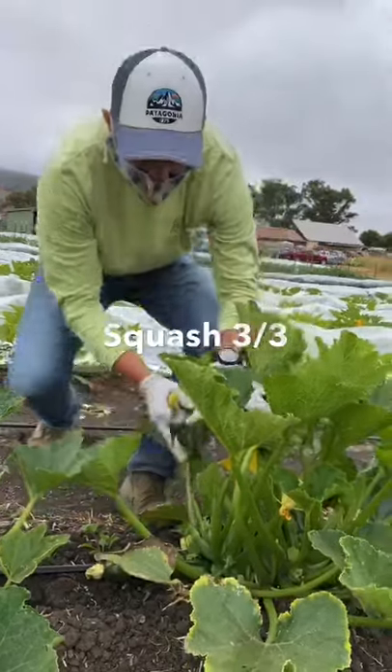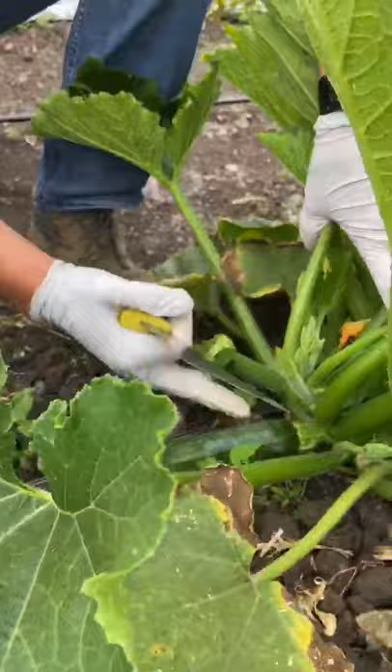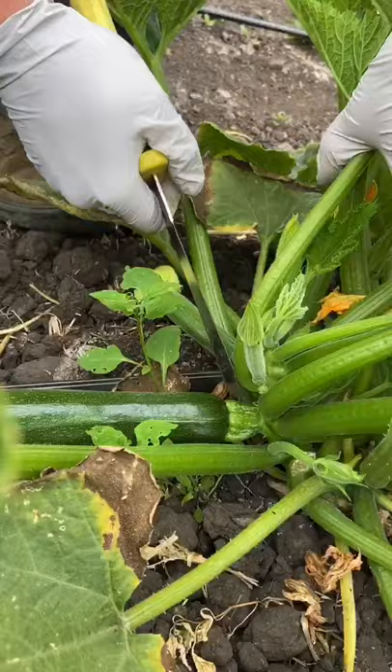One other type that we're growing is this nice zucchini. The zucchini is a little trickier to harvest just because the stem gets really tight next to the plant, so we want to be really careful to cut right through that stem and not damage the rest of the plant.